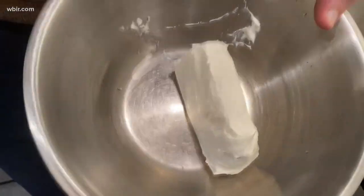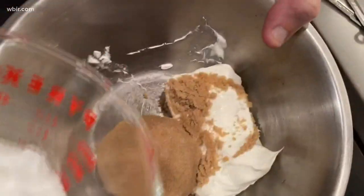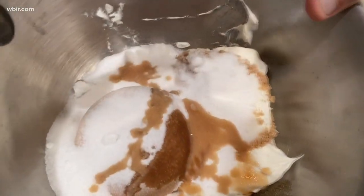Eight ounce pack of cream cheese. Three quarters of a cup firmly packed brown sugar. And a half a cup of granulated sugar. Plus, the recipe calls for a teaspoon of vanilla extract, but we're going to do a tablespoon. Time to mix.